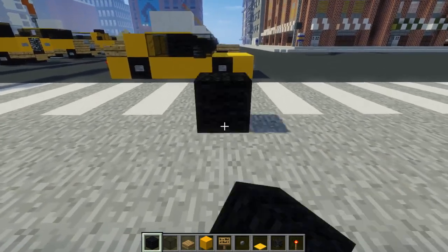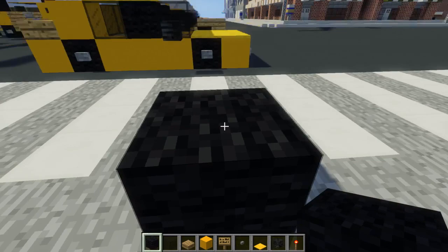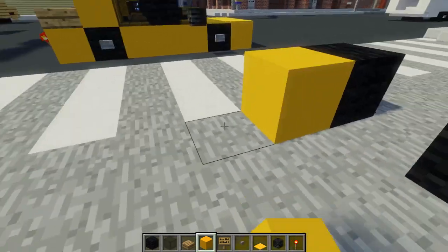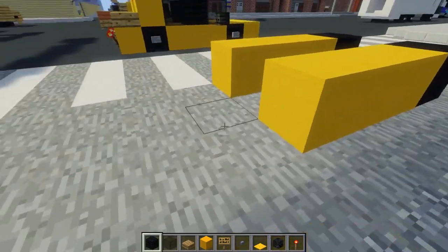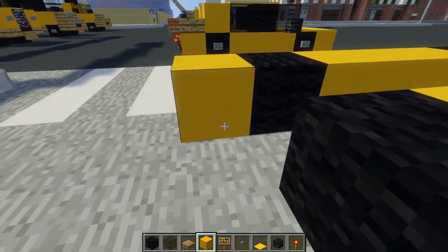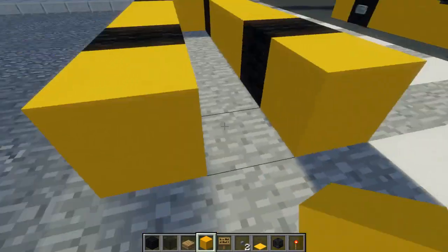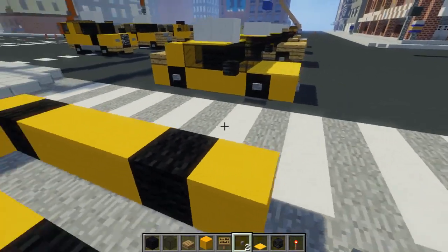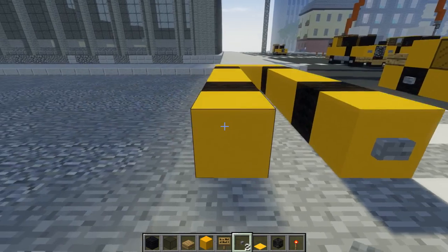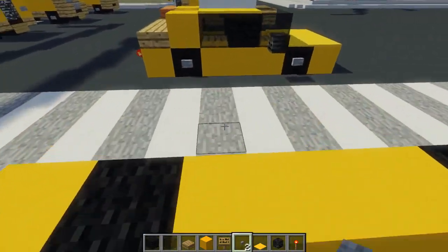So first off, let's place the wheels. I'm going to use black wool, one block of space between them, and then we're going to add three yellow concrete after it, and then the second pair of wheels. Behind it we're going to take three yellow concrete like that, and then two in the front corners. Then we're going to take a stone button, add them in the front for the headlights, and on the sides of the wheels for the hubcaps.